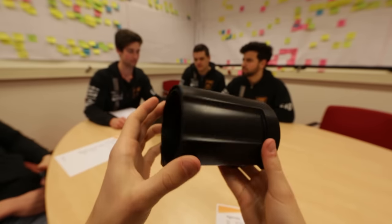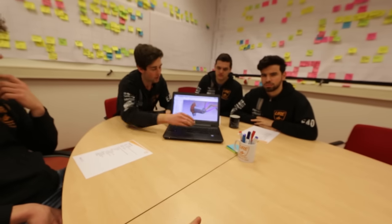Ok guys, so today we will be discussing the motor test plans, the future powertrain update and inverter update.